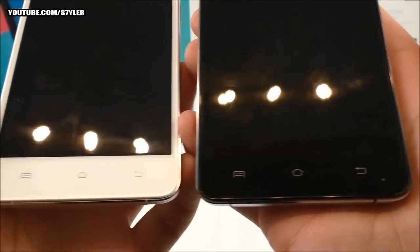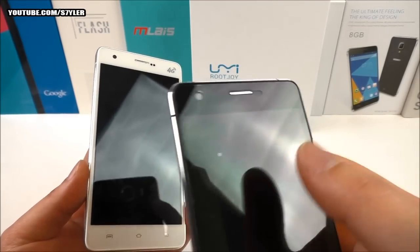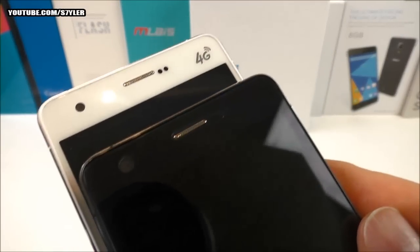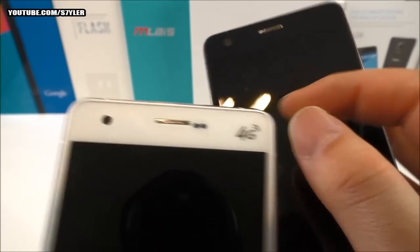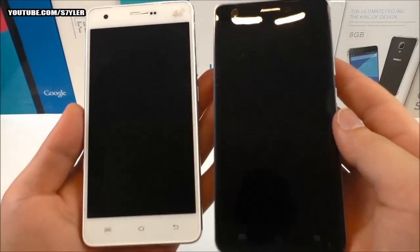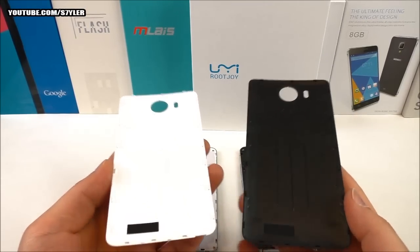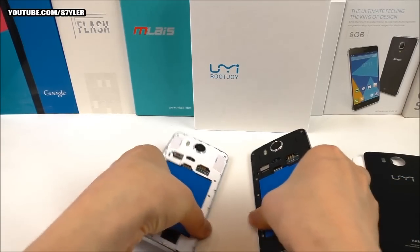The front buttons are also the same on both. On the black version there is a pre-installed screen protector from the factory, which is why you can see some small bubbles. On the white version there is a 4G logo in silver in the corner, which is absent on the black version — possibly because it wouldn't be visible, or they simply forgot it — but of course both phones support 4G. The back sides are also identical, just different colors.